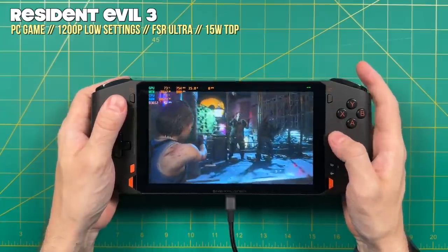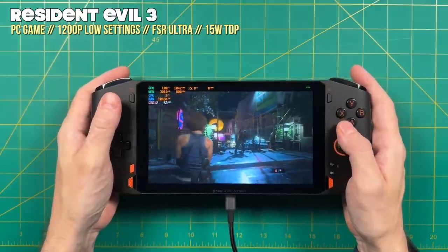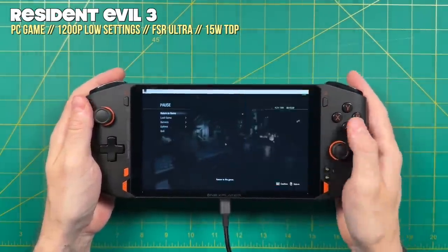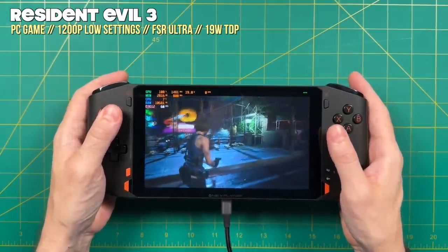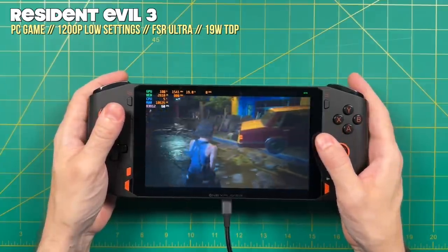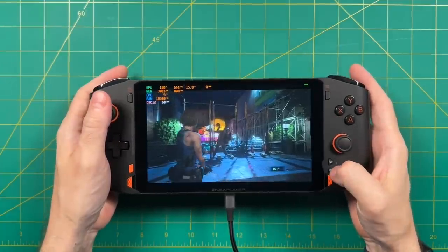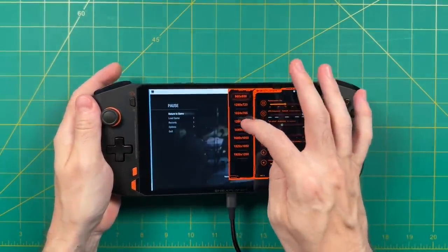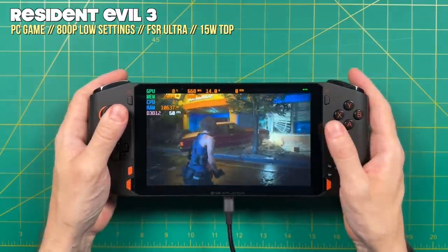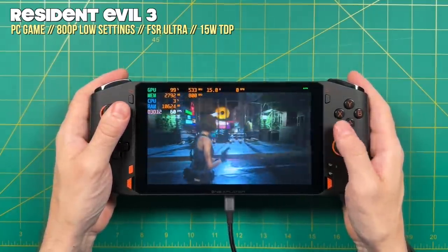Here is Resident Evil 3 running at 1200p on low settings. A 15-watt TDP gives an average of between 55 and 60 frames per second. If you want a higher frame rate, you can increase the TDP — moving the slider from 15 to 19 watts gives a solid 60 fps. Of course, a 20-watt power draw will reduce battery life. Alternatively, you can tap the quick menu, adjust the resolution down to 800p, and drop the TDP back to 15 watts to get a solid 60 fps. An 800p display does not look bad on this screen — 1200p definitely looks sharper, but with a big performance cost.